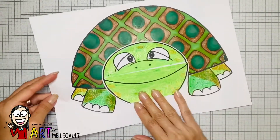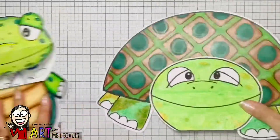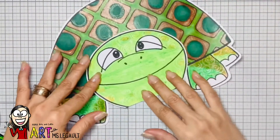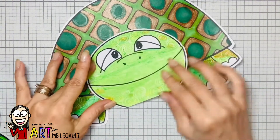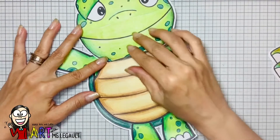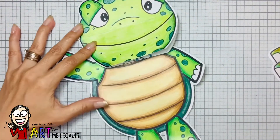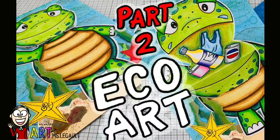Now I'm ready with my second design — I just need to cut it and it should look like this, and the other one looks like this. We're gonna continue next class, so keep all these pieces because we are going to work on the background. Bye!